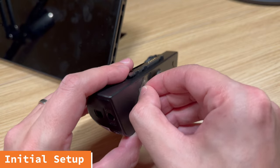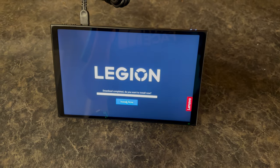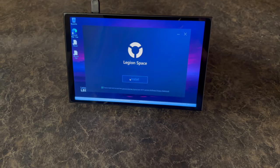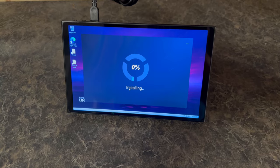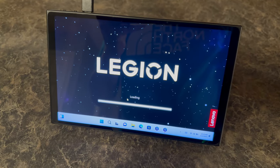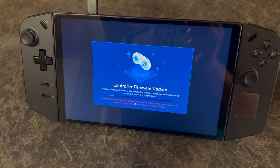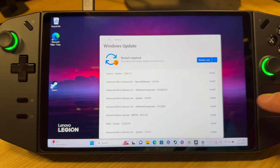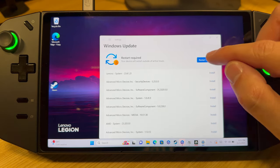Before we get started, make sure to remove the film from the trackpad. After the standard Windows setup finishes, Legion Space is going to pop up, download, and then you are going to install it. Just let it do its thing. Legion Space will then start and ask you to plug the controllers in. If you have them removed, it is going to update the controller firmware. And Windows Update has some stuff that needs to run as well, so you might as well get that out of the way now.